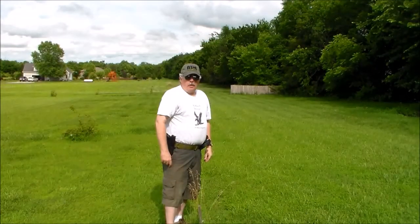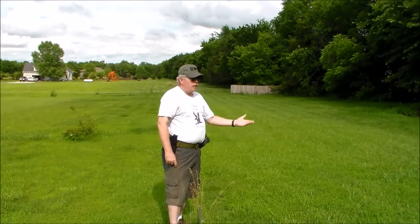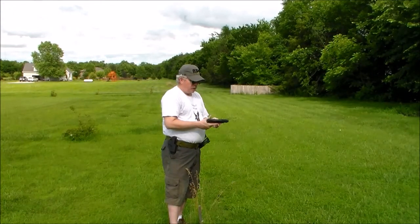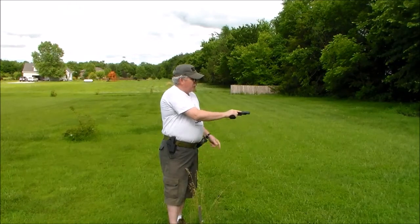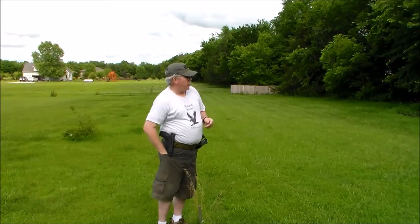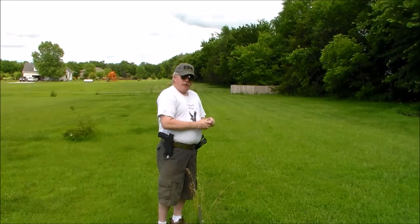Okay, here we go. This stake right here is 10 yards, so we're about 10 yards out from the target and we'll see how she does. First we'll rack a round in, make her hot, holster, put on ear protection, and we'll give her a run.